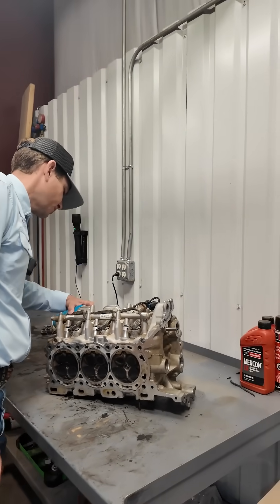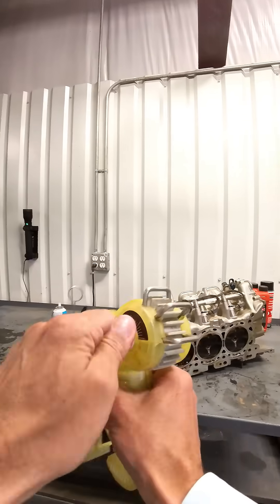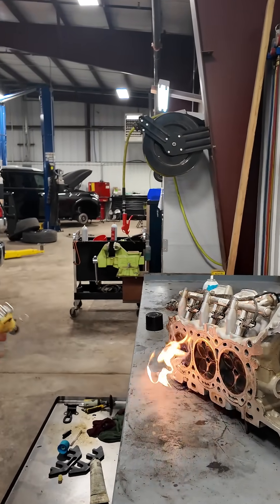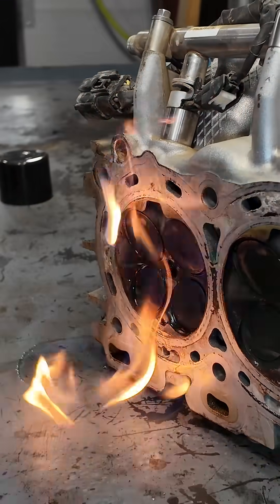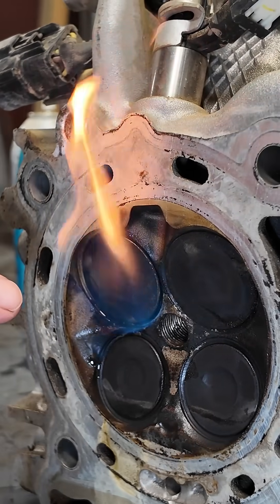So we're going to load this thing up with some starting fluid in the intake here. Let's see if we can catch where the leak is. Yep, you can see it coming through that first cylinder right there pretty good. We've got a very small issue with that intake valve sealing with the seat.